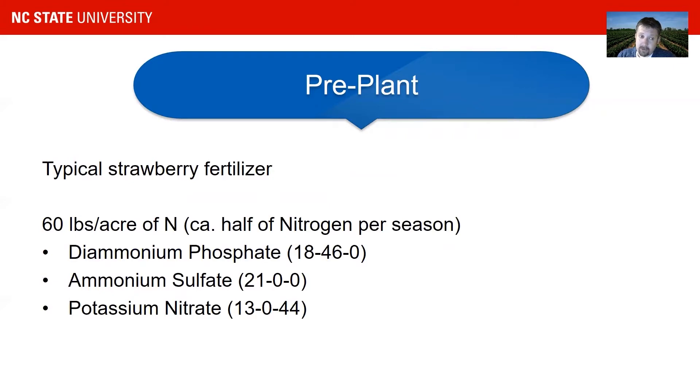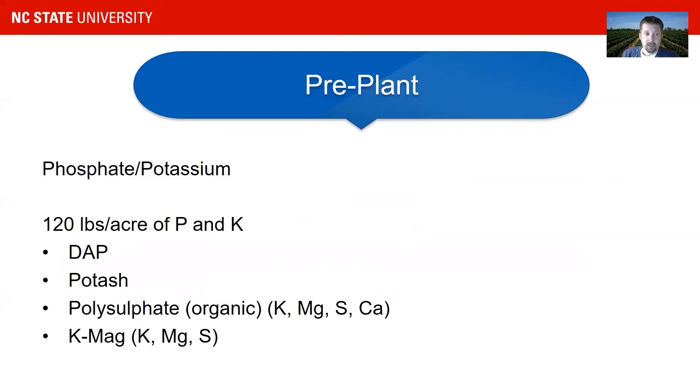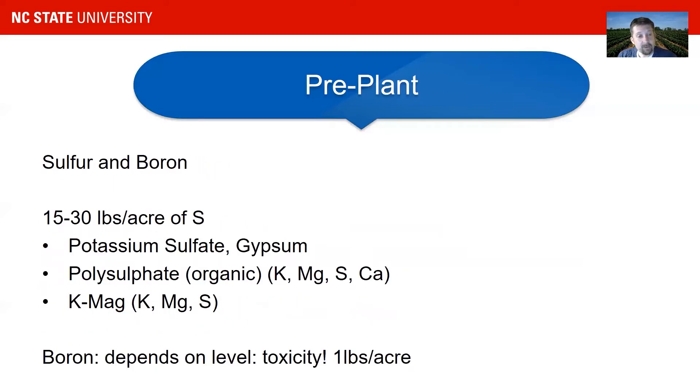Typical strawberry fertilizers for nitrogen sources include di-ammonium phosphate, ammonium sulfate, and potassium nitrate. For phosphate and potassium sources, especially for potassium, growers often use polysulfate or K-Mag as a fertilizer which can be mixed into your pre-plant fertilizer. For sulfur, potassium sulfate or gypsum, as well as polysulfate or K-Mag, are used by some growers as a substitute for potassium and sulfur sources. Boron is not very often supplied as a pre-plant fertilizer, and you have to be careful because boron can also be very toxic.